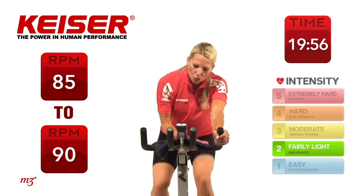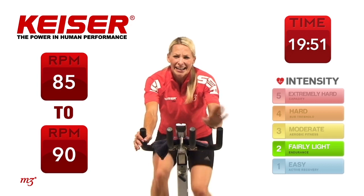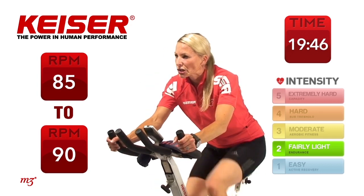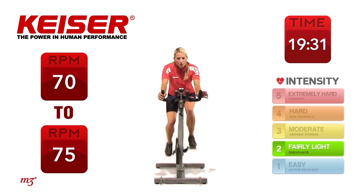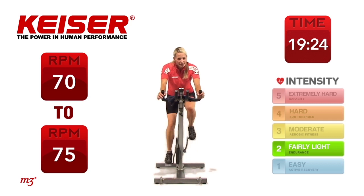I want you to drop down your resistance just slightly so you can feel it — it should feel somewhat hard. Now slow down your cadence, slow down those RPM. We're going to work in 15-second intervals of speed, increasing our cadence every 15 seconds. Let's slow it right down to 70 RPM. Got it there? Hold it there — 70 RPM. If you can't feel the resistance, add some more.